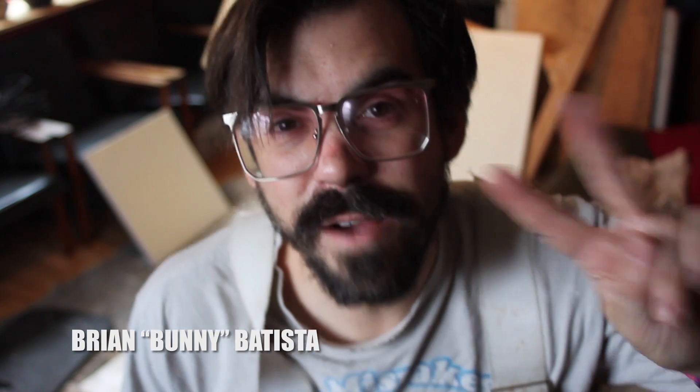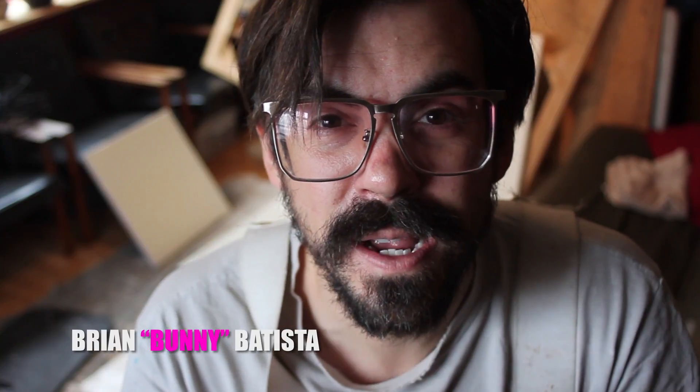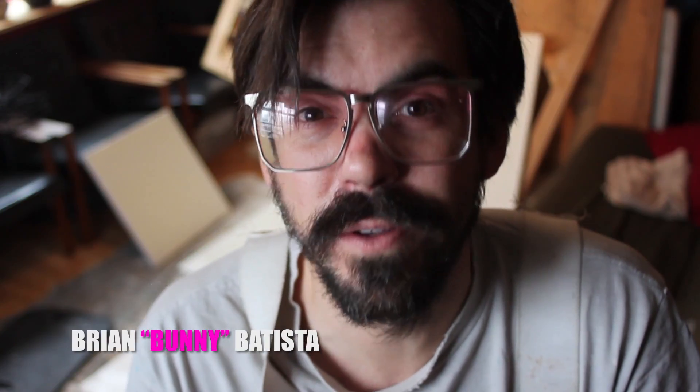I'm Brian Batista. My friends call me Bunny, and thank you for joining me. Since my last episode, a lot of things have changed. It's been about a month and I've grown this whole beard. If you watch my episodes, you'll know that since I returned from Portugal, my camera equipment and computer were stolen. I've scrounged enough money together to buy a new laptop to edit these videos, and I borrowed a camera. Thank you to the Quick Door Animation Society for the use of the camera for this episode.